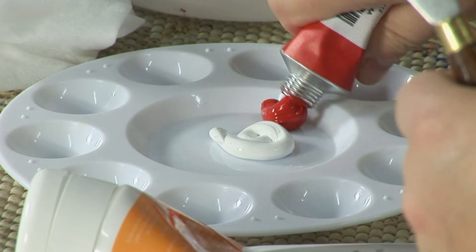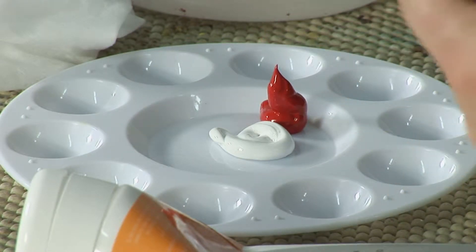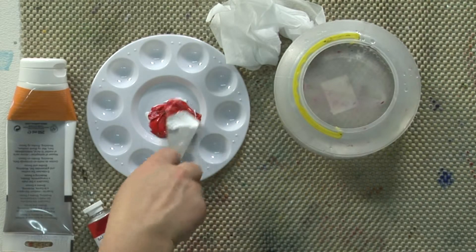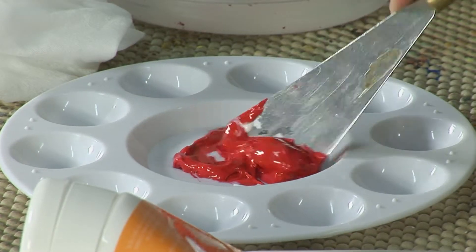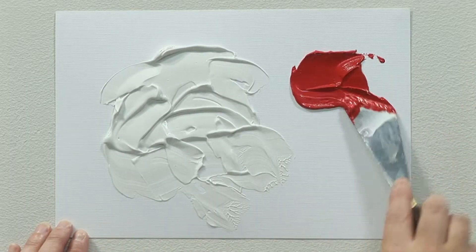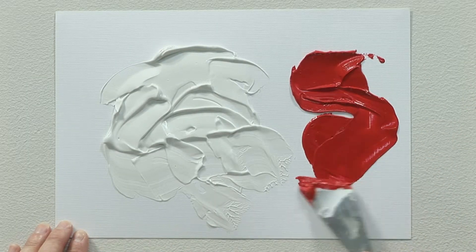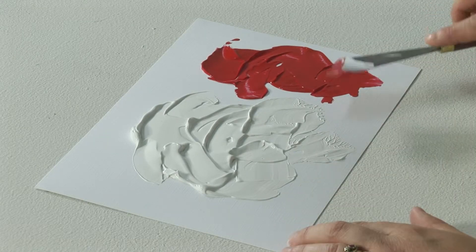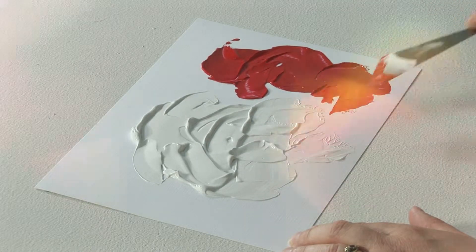You can mix the texture paste with color to create a colored texture paste. Mix it in with acrylic and you can see the color still remains, but what it will do is create a nice textured effect. Again, depending on the thickness, it will vary in the time it takes to dry, so best leave it overnight.